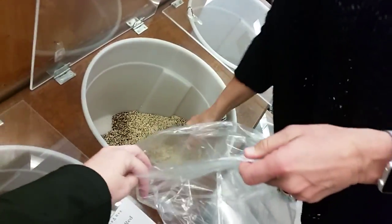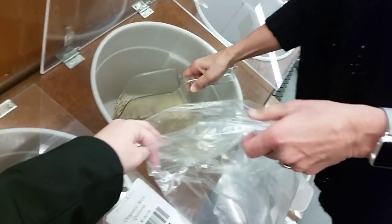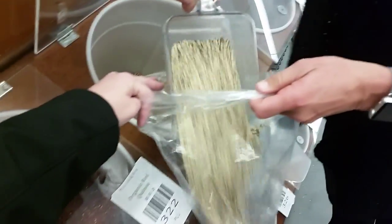Do we know how much a pound is? There's a weigher thingy behind us. We'll just do this and that should probably be enough. Let's walk it over.